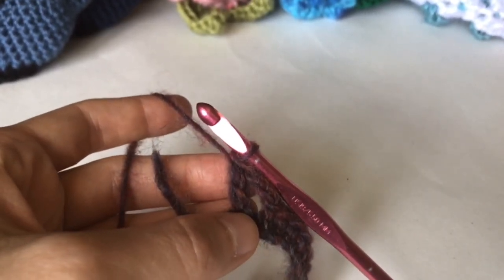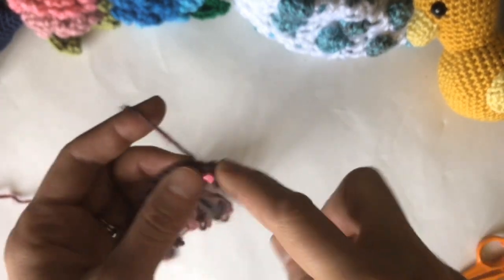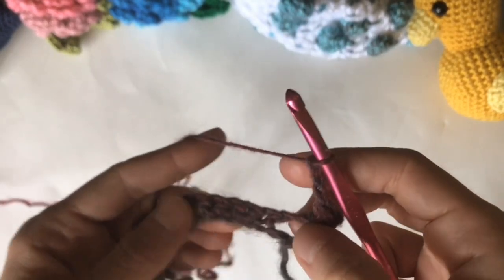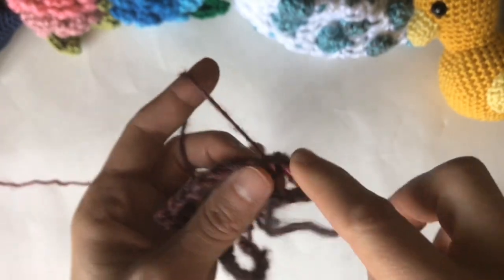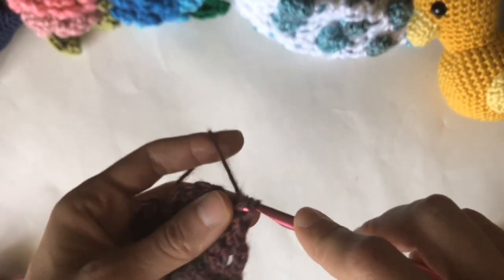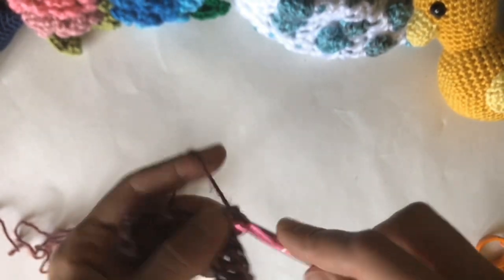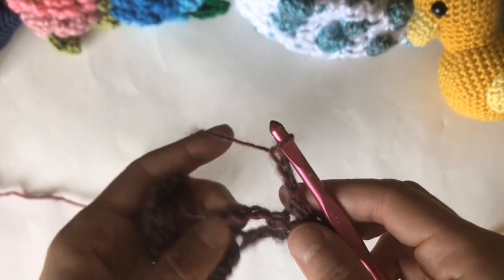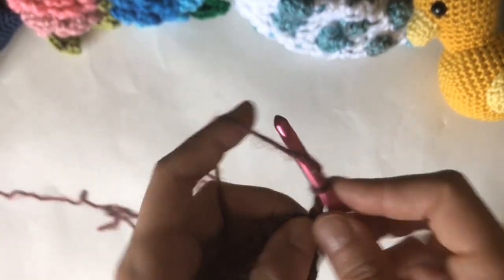Turn your work, chain 1, single crochet in the double crochet, chain 3, skip 2 — skip the chain 2, and then skip one single crochet — single crochet in each of the next four chains. Then chain 3, skip the one single crochet, and single crochet in the center of the chain five space.